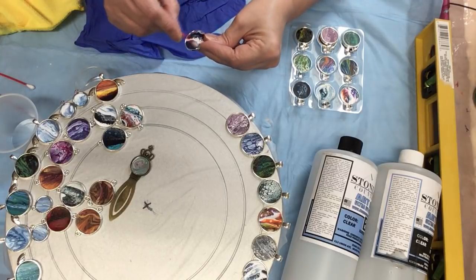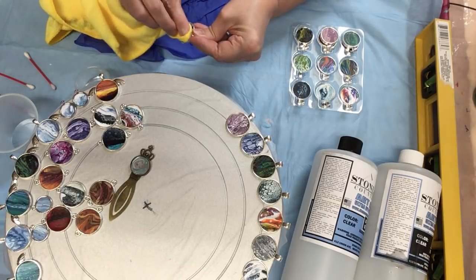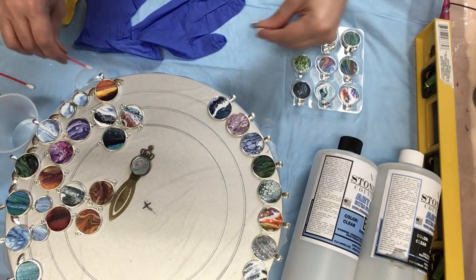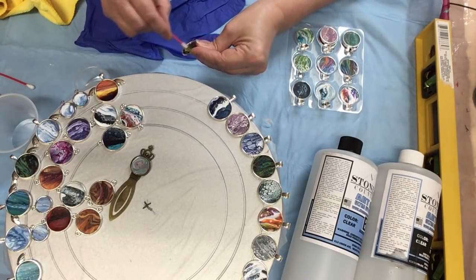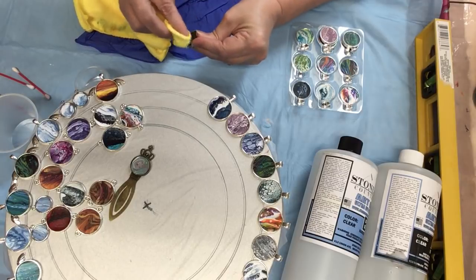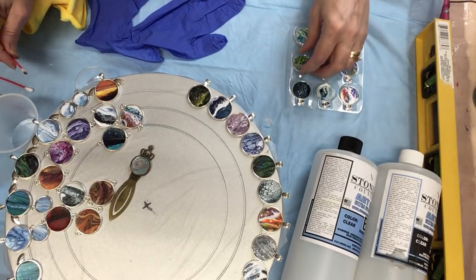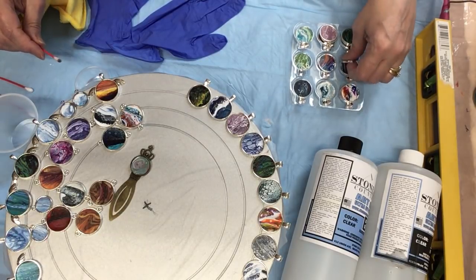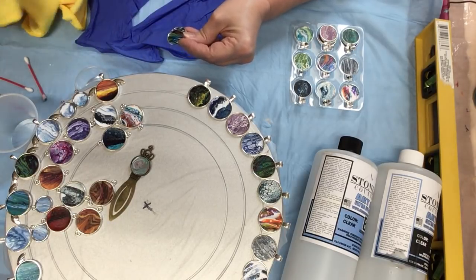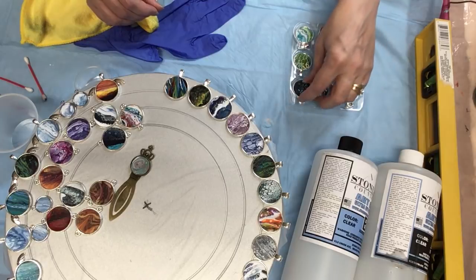I'm just going to do a few more to fill up my rack here and we're going to try the stone coat today to see how the resin will set inside these bezels. I was cutting out last night and my husband came outside and said 'you still cutting?' I said yep, I'm going to do them all. So I did everything that I had the 25 mil bezels for. I have tons of skin left yet and lots of other settings to work with but I wanted to get all these majority of these done.